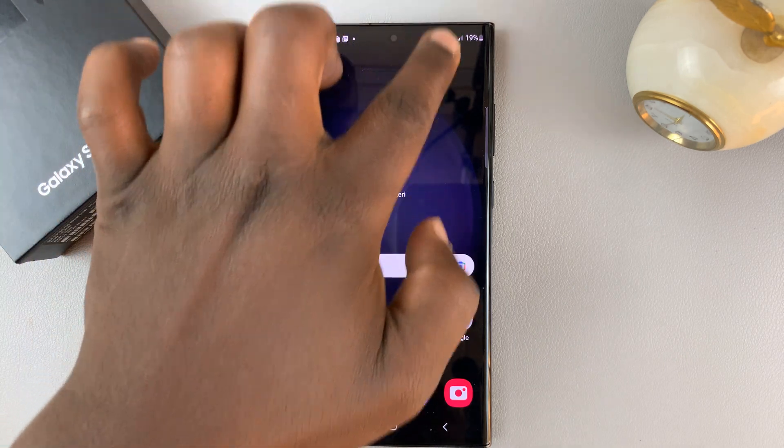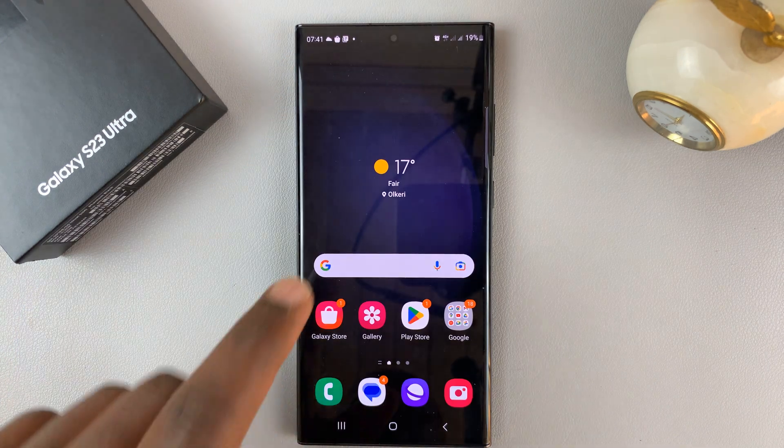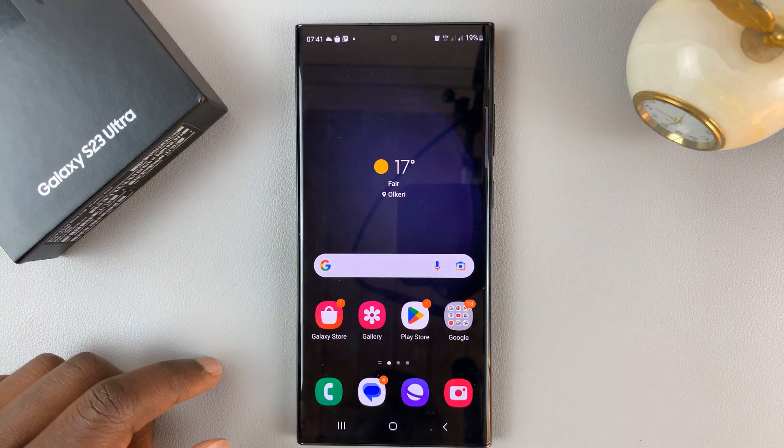Before you can set up a mobile hotspot, you don't need to be connected to Wi-Fi, because you're sharing your own mobile data and you're creating a Wi-Fi network with your own mobile data.